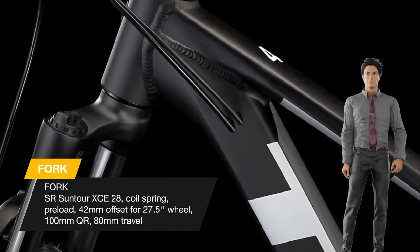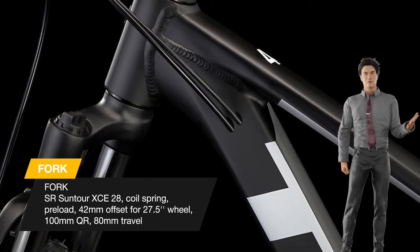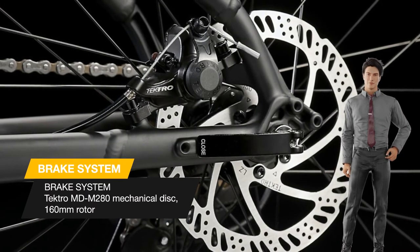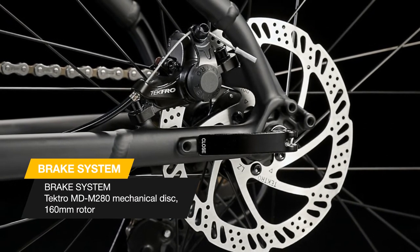Why you'll love it: it's a real mountain bike that's also perfectly suited to daily commutes, rides around campus, or just getting from A to B on any surface. Rack and fender mounts make it easy to accessorize, so your mountain bike can double as a rugged commuter.